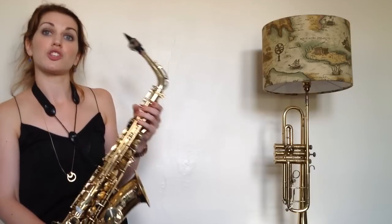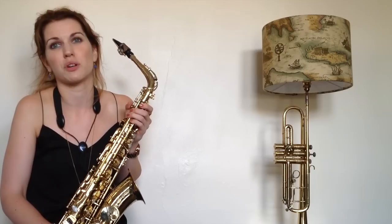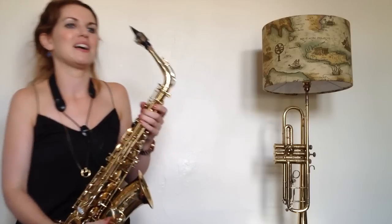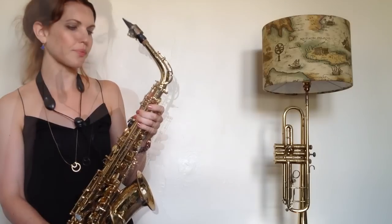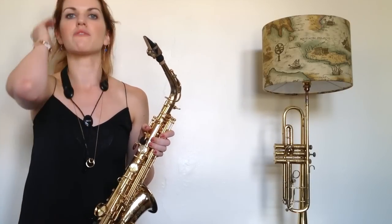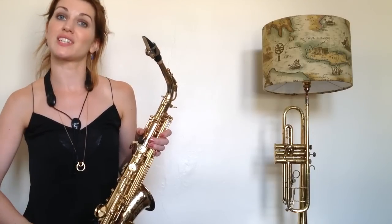I would recommend, for those of you in the UK, I would massively recommend sax.co.uk. They're really good guys. They've got a shop in London if you want to go in — it's a magical place, it's like a sweet shop for me. Those saxophones are really reasonable and they will deliver. If you want to know a little bit more about which saxophone is right for you, I will do a video on buying your first saxophone.